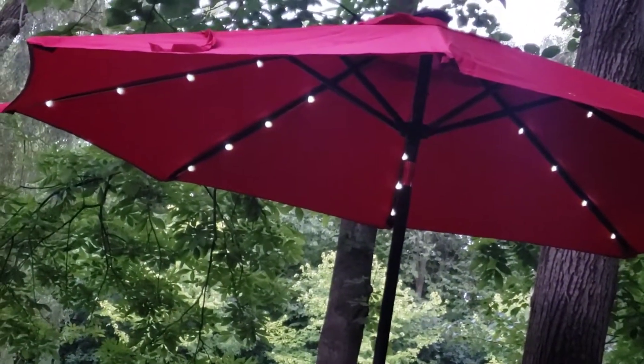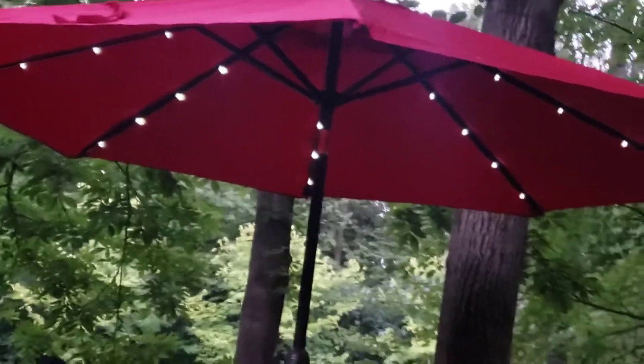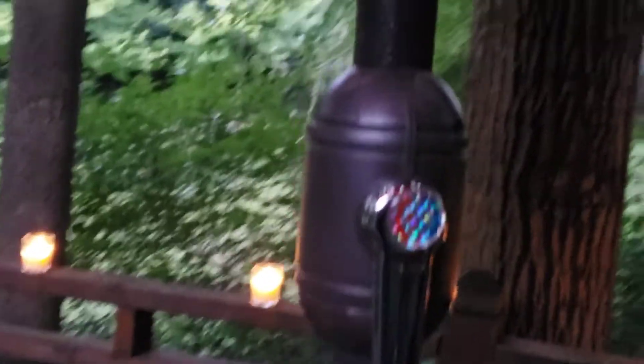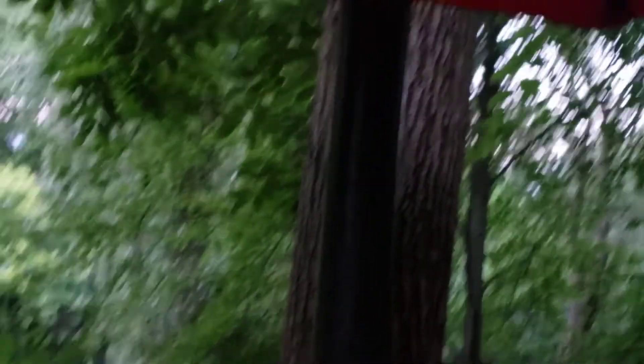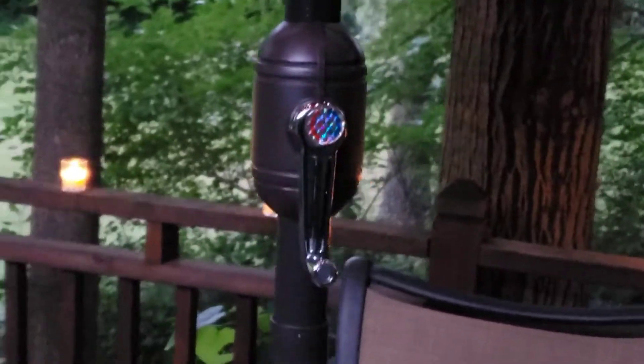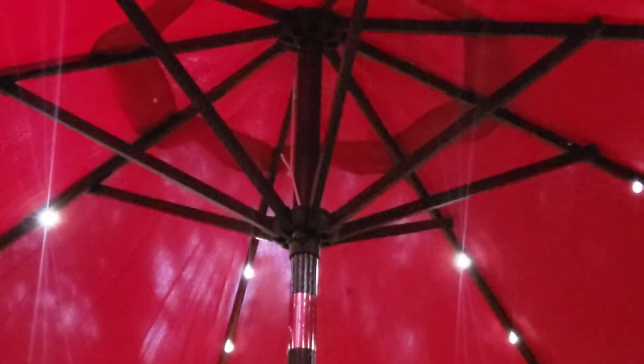It has a crank open and closed system for easy and quick use. Let me come up a little closer so you can see — the crank is down here, and here is the little light switch so you can turn these lights on and off. I just love it. Now my husband had been raving about this for months — he said he had one before and wanted to get another one. So finally he found this one, and there it is. It's just adorable.